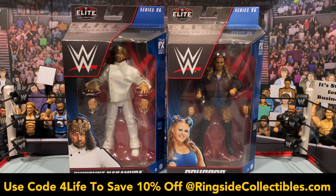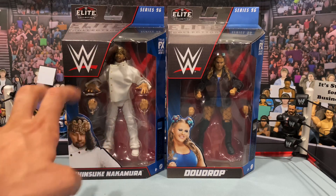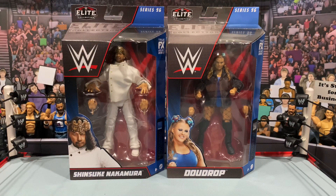Both these figures do look great. Dew Drop is again first time in the line, and it's been a while since we got a Shinsuke Nakamura. When the images were released of King Shinsuke Nakamura, I was pretty excited — the all-white gear really does pop, something very different, and the nice cloth jacket. I'm curious to see how that was executed in hand. He's got his Shinsuke posing hands as well. Dew Drop comes with a soft goods jacket too, so very excited to have these.